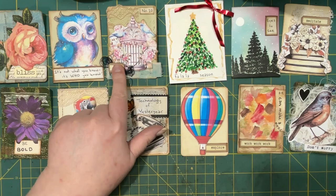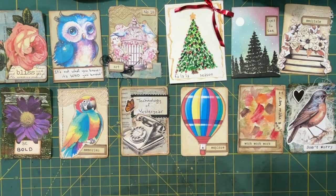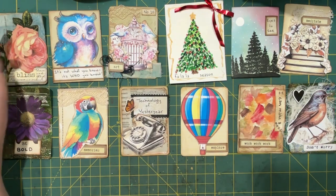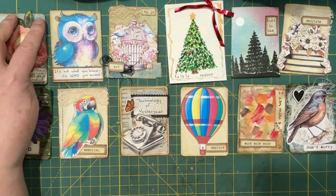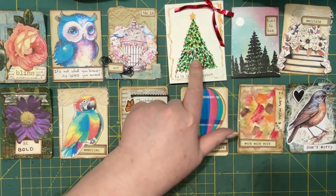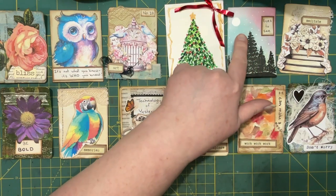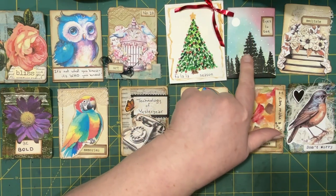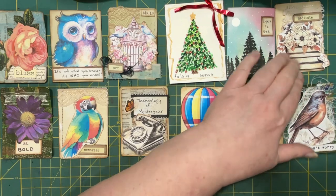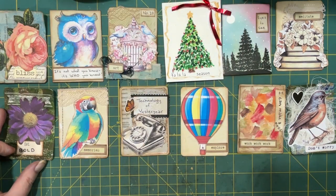Going through some interesting ones here — I already pointed out the thread ones in a previous video. There are a couple with thread. This one I used jelly paper print as a background, and here I used some fabric. This one I painted with the end of a brush using acrylics. This one I used scrapbook paper for the background to remind me of the northern lights we saw not too long ago, and then I did a silhouette of trees. This one is a cutout backed by lace.